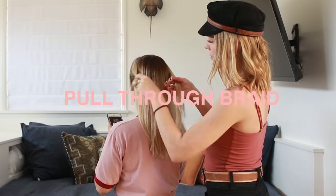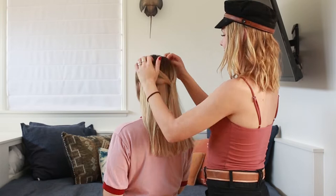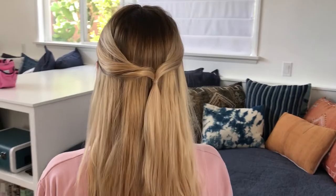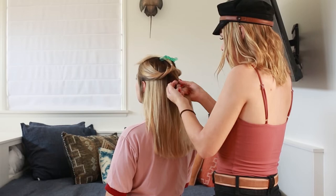All these styles are fairly easy and quick — each one took about 10 minutes, or maybe 20 if you're doing it on yourself. The first style is the pull-through braid. Grab a section of hair from each side of the face, tie it together, then flip it inside itself — this is called a topsy tail. Pin that section up out of the way.